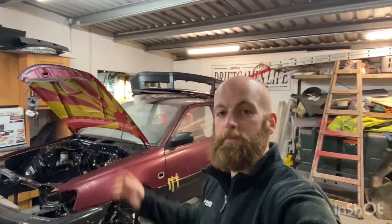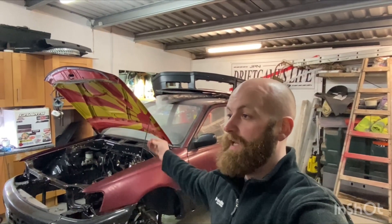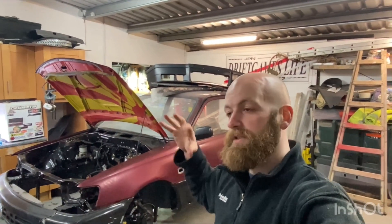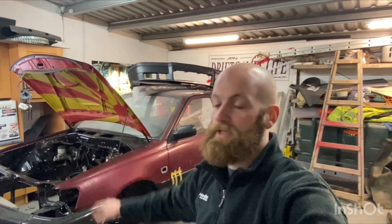Hello everybody, welcome back to The Shed, welcome to another episode. Finally back on the starlet night, I'm excited to be doing it. I don't really have a plan, probably just a small couple of odd jobs and one job in particular for the driver corner that I've been putting off for ages, but I'm going to show you what I'm after doing. Let's get into it.